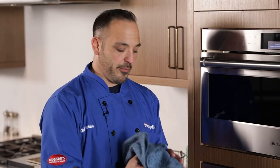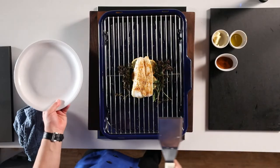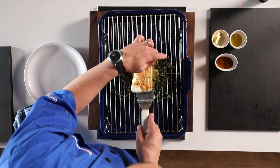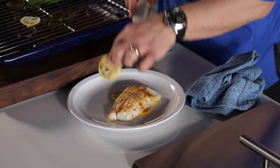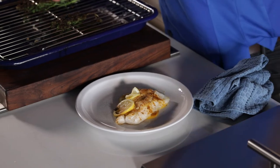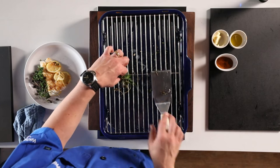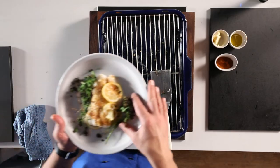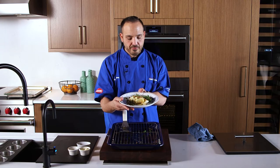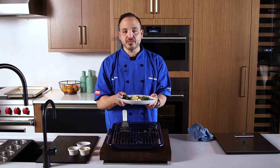Alright crew, it's been about four minutes — this guy should be ready to rock and roll. Let's take it out and check it out. Here's our plate. Take this up very nicely, looks great. Don't forget your lemons — nice flavor on this. The parsley gets a little crispy but it looks great as a garnish. Bon appétit crew! Nice piece of broiled fish with some roasted lemon. Hope you enjoyed this quick, easy, amazing dish.